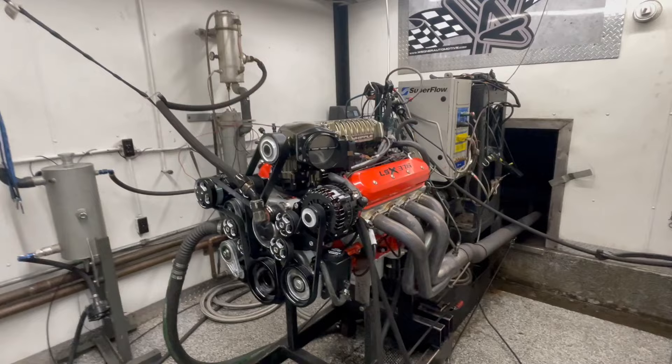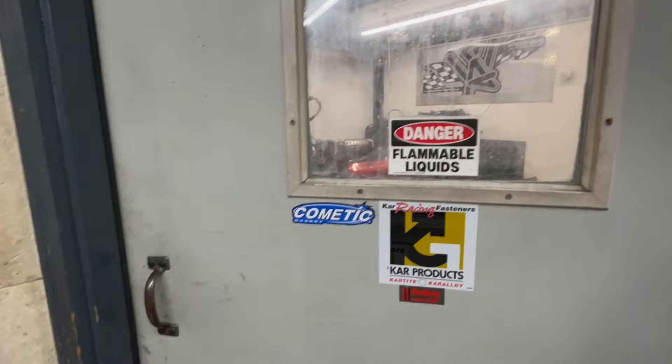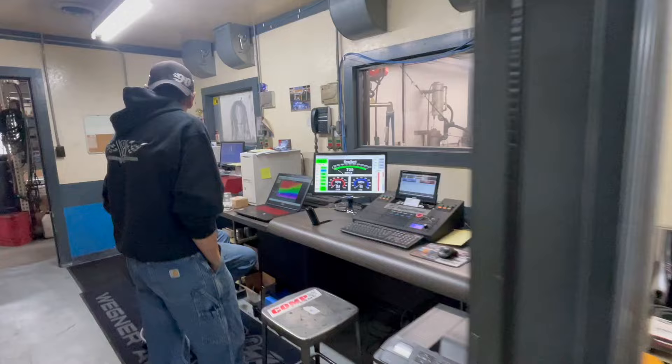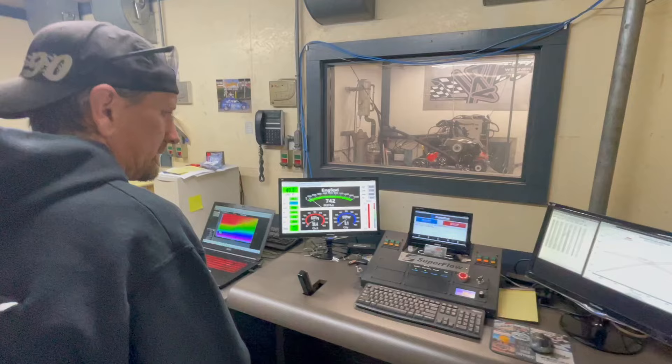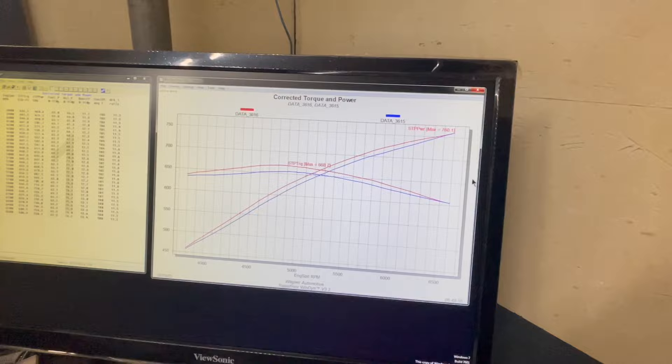And it's air-conditioned in here. Of course it is — the room's under vacuum. 760 at 66, yeah.